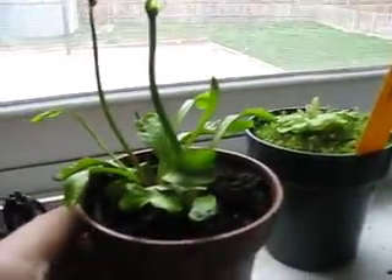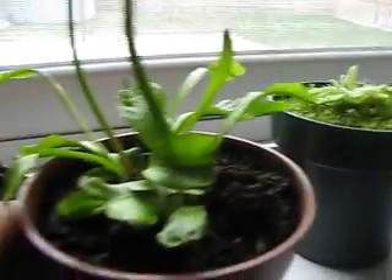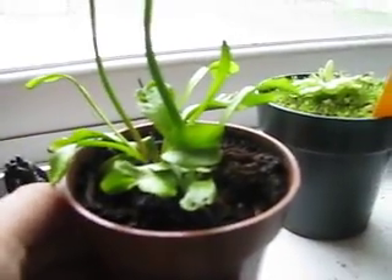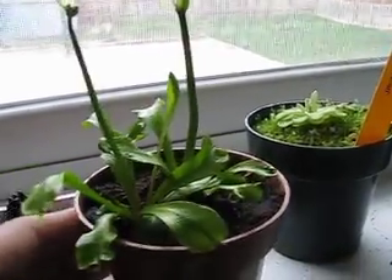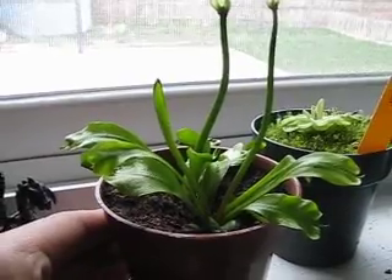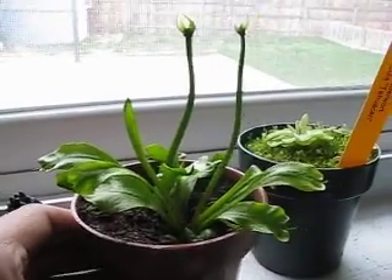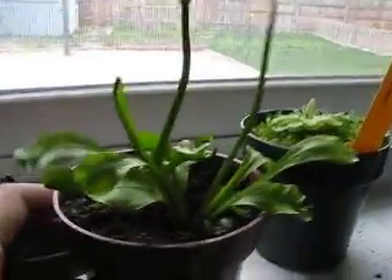This is the Venus Fly Trap. You really shouldn't keep any carnivorous plants in terrariums, because they can grow fungus in the roots and it can totally kill the plant. One reason your plant might be dying in a terrarium is because of the fungus, but you can easily treat that with fungicides because they're usually safe.